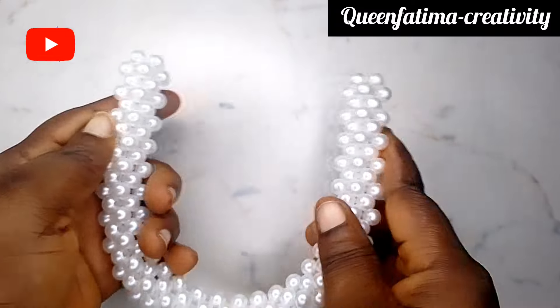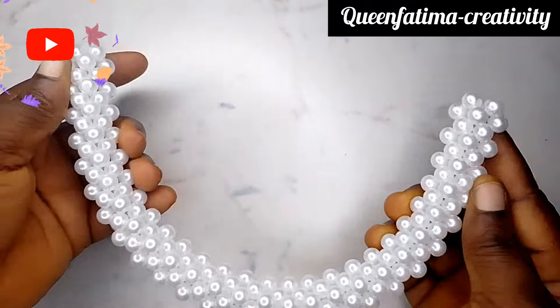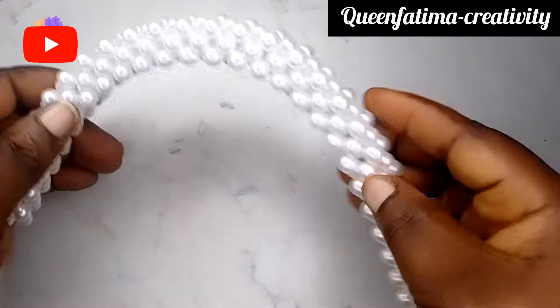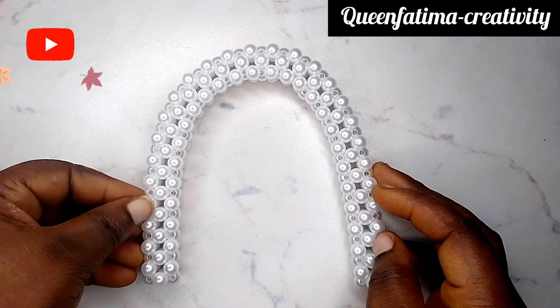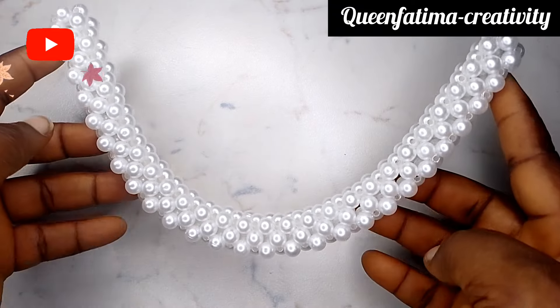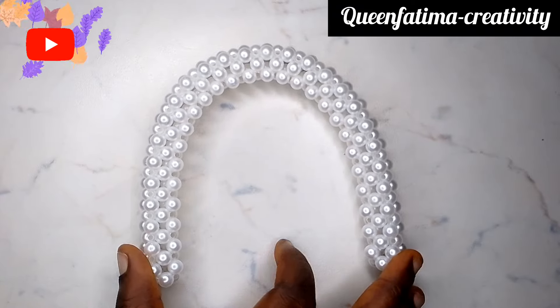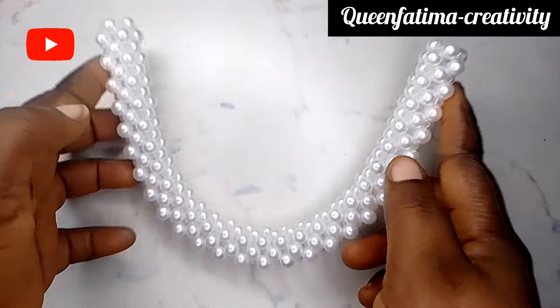Hello lovely people, welcome to Queen Fatima Creativity. In this video I want to share with you how to make a beaded handle. It was actually included in our previous tutorials but not in detail, and something kept telling me that some of my subscribers do not understand that part. So to my new subscribers, I welcome you to this family, and to my old ones, thank you so much for stopping by.